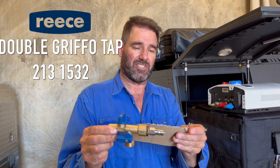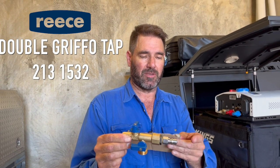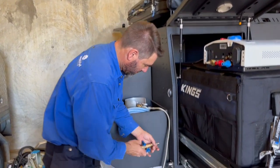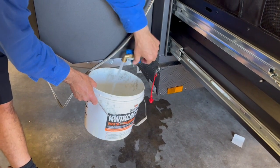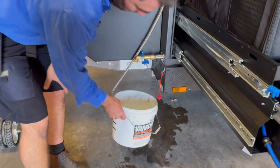The tap — if you want that — is just the double Griffo they call it; get the female one. The number for that one is 2131532. Just put it all together like that. That means when you shove it into the Nitto fitting here, you should have water coming out of both — so you can wash your feet and hook your shower on there and get it all done.